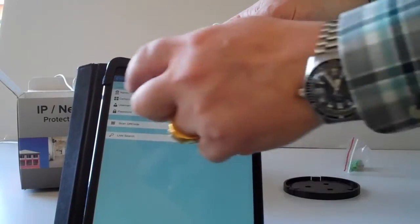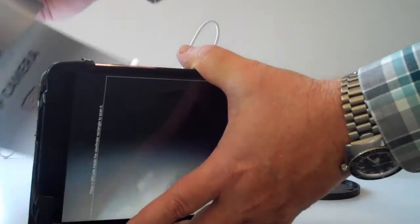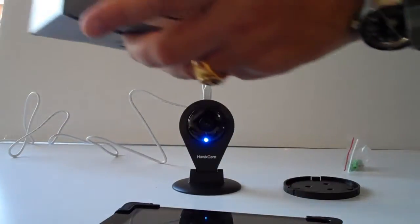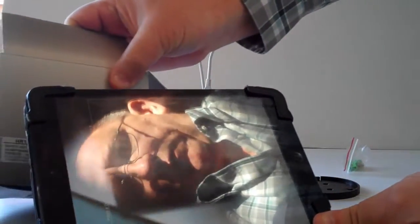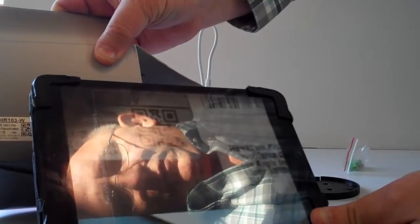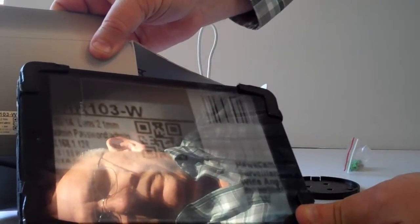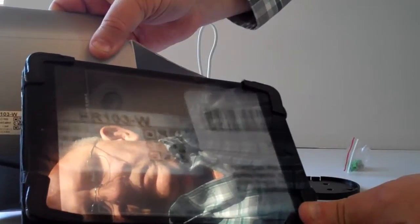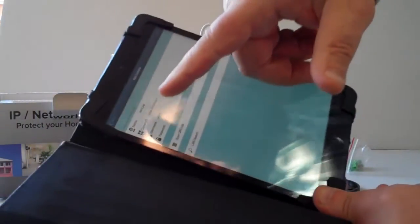I can make the camera name anything I want. Then I want to put the camera ID in, and I'm going to scan the QR code. I'll scan the QR code on the box — there's also the same QR code on the back of the camera. Since the camera is booting, I'll scan it on the box. Just put your camera right in front of the QR code and give it a second to focus. As soon as it recognizes the QR code, it will automatically put that number in.